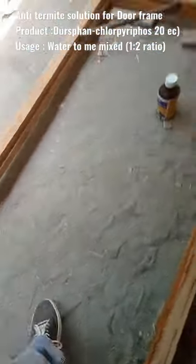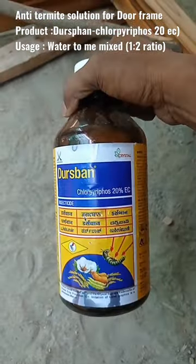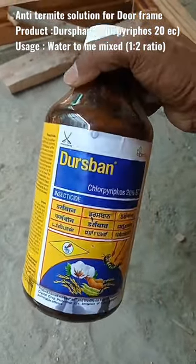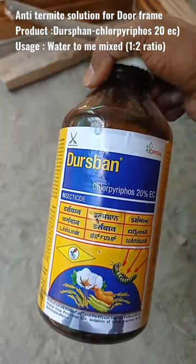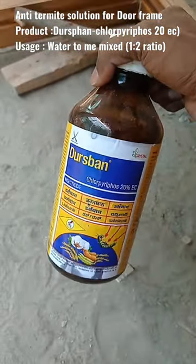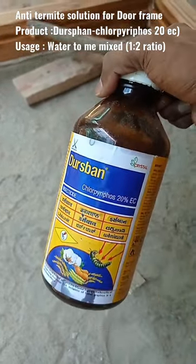This is a termite solution for our use. This is 20% easy to use. This is an Acro Farm. This is a product that is effective.